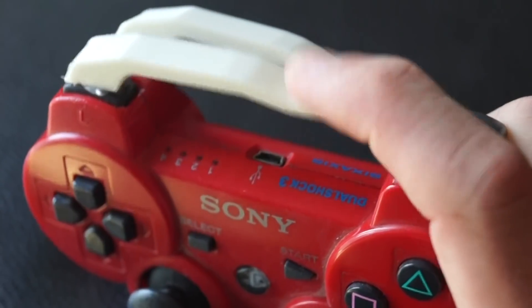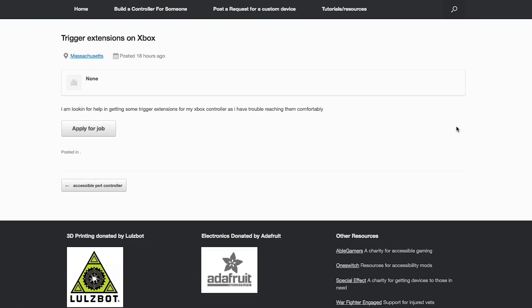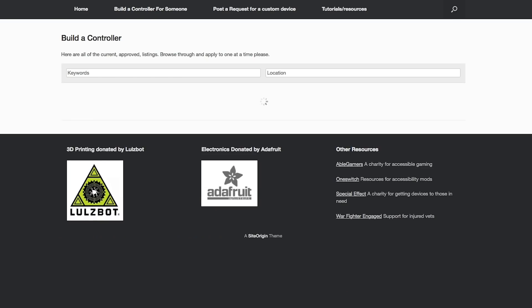Caleb Kraft made an update to his site, The Controller Project, to make it easier for people to request game controller modifications for someone with unique physical needs and match them up with a maker to take on the project. If this is something you'd be interested in doing, check out the site, along with Caleb's step-by-step videos on modifying game controllers.